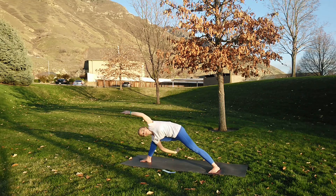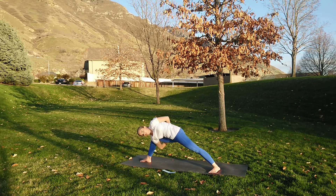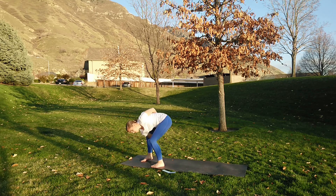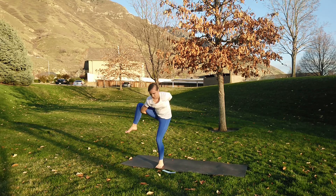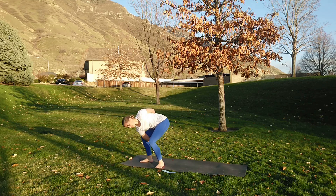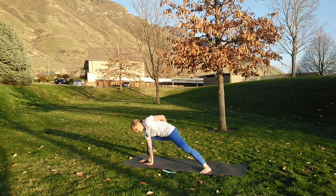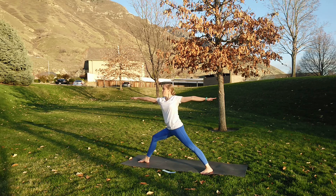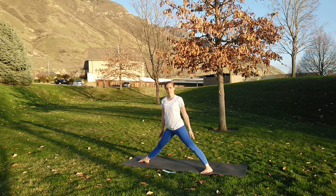And exhale — swimming that front arm under, other arm goes behind. Option here to take this into bird of paradise. So you can stay here, or walk that other foot in — shift the weight and lift. Working on straightening that leg once you've come all the way up. I'm really engaging through my back and shoulders here; I don't want to just be pulling on that shoulder socket, so make sure your muscles are supporting you. Exhale all the way down, let that hand come down to the ground to support you. All the way up.